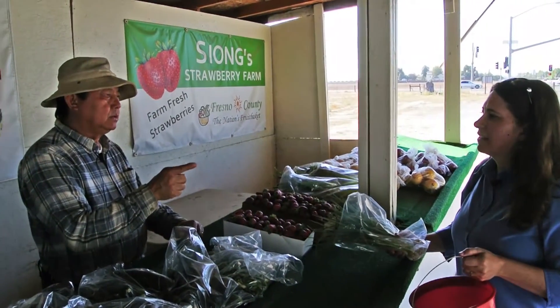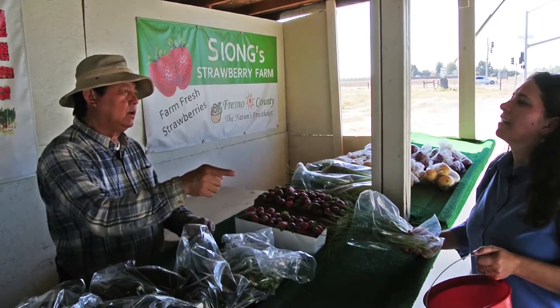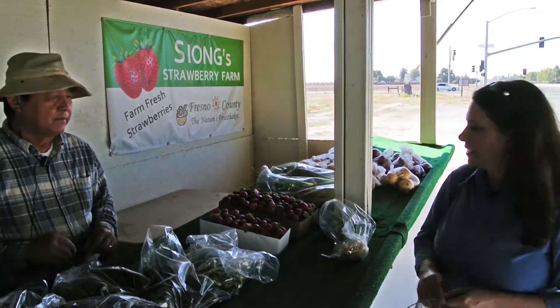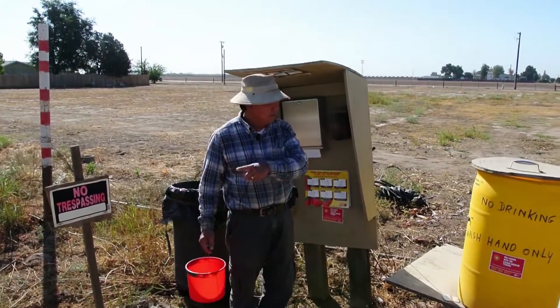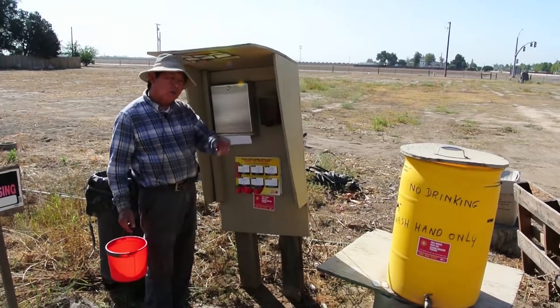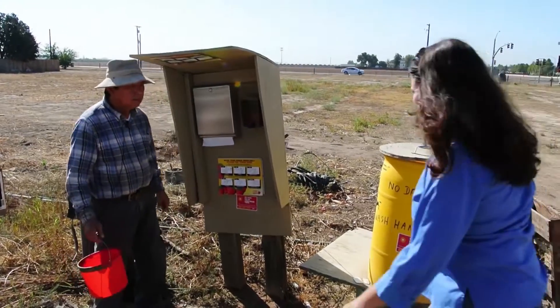But before you go to my field, you need to wash your hands before you go pick my strawberries. Okay. Can you show me where to wash my hands? Okay, before you go pick my strawberries — I have the water here, I have the soap here. You wash your hands before you go pick my strawberries.